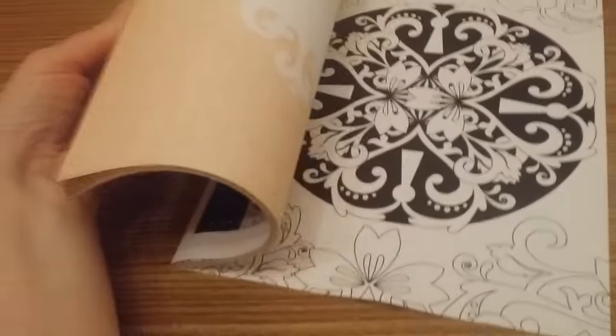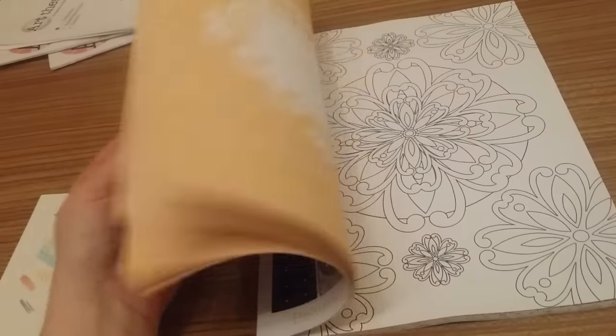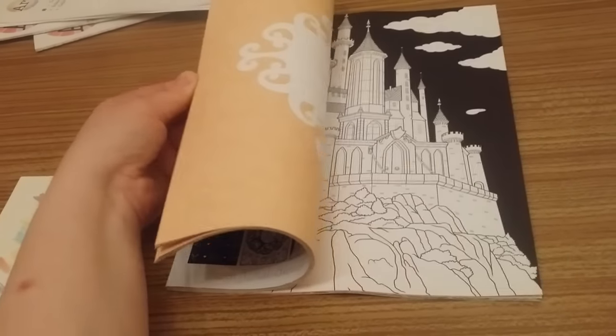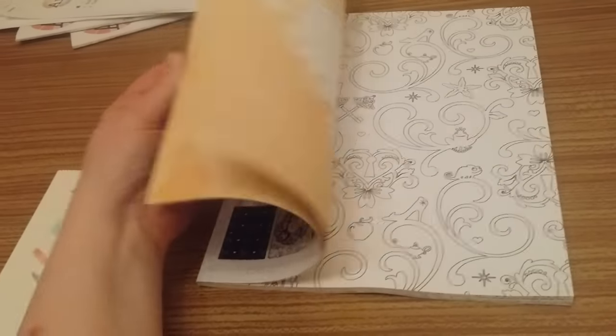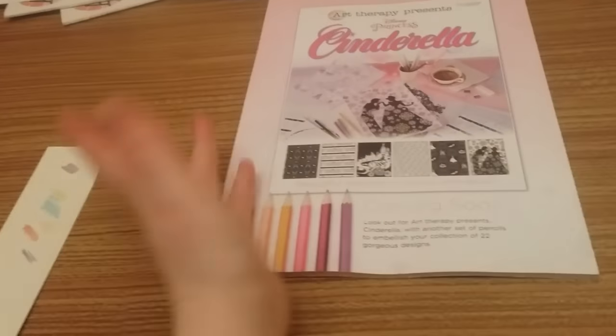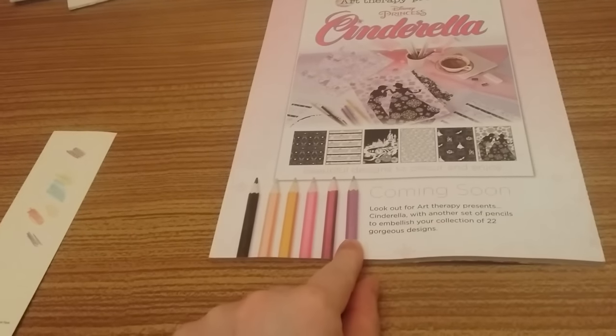I'm loving the fact there are lots of different patterns in here. There's actually rather a lack of Sleeping Beauty — I believe there's her outline, there's the castle which looks epic to colour, and there are lots of roses because as you know her name is Briar Rose. Next time it's Cinderella, and there are your pencils — it seems to be five colouring pencils and one metallic in the pack.